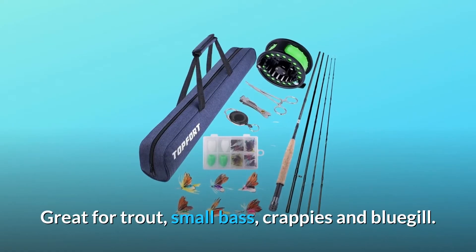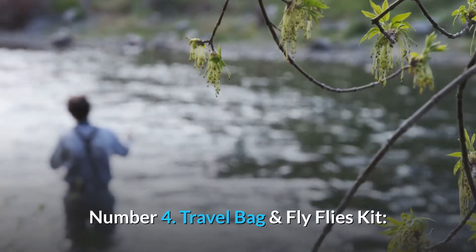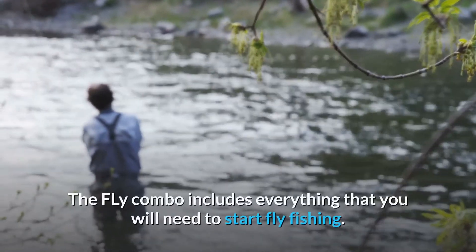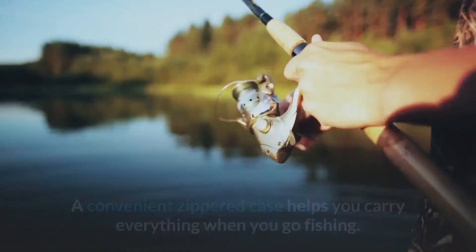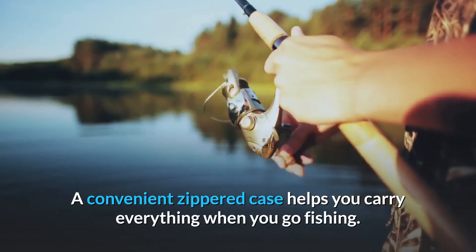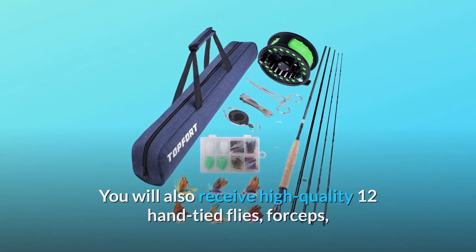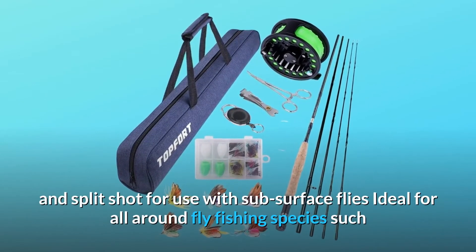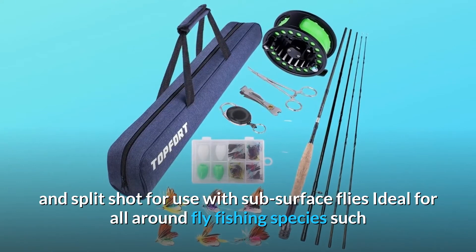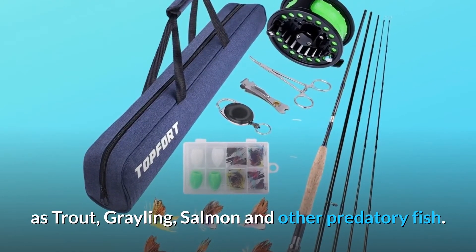Great for trout, small bass, crappies, and bluegill. Number four: travel bag and fly flies kit. The fly combo includes everything you need to start fly fishing. A convenient zippered case helps you carry everything when you go fishing. You'll also receive 12 high-quality hand-tied flies, forceps, line nipper with retractor, strike indicators, and split shot for sub-surface flies — ideal for trout, grayling, salmon, and other predatory fish.